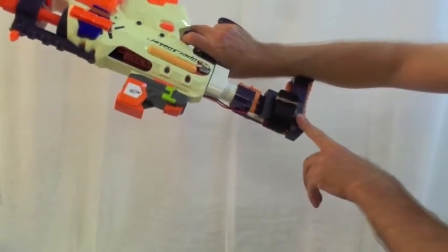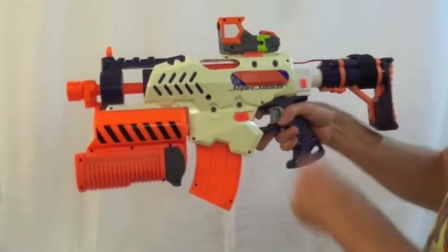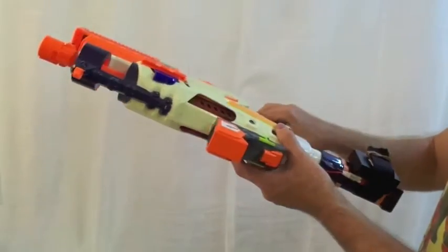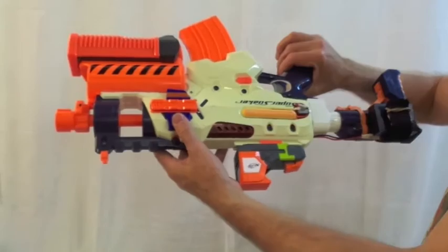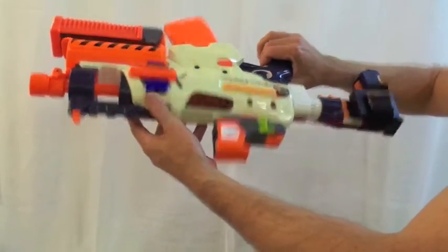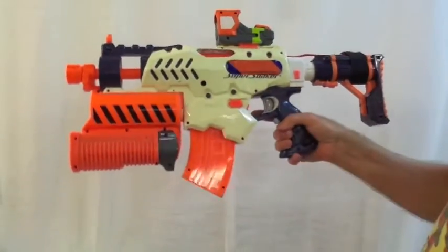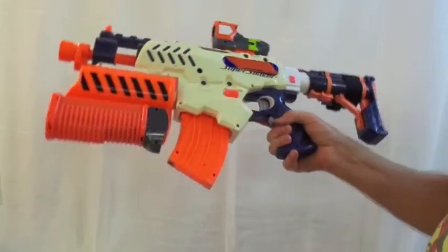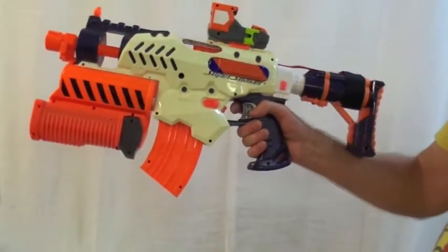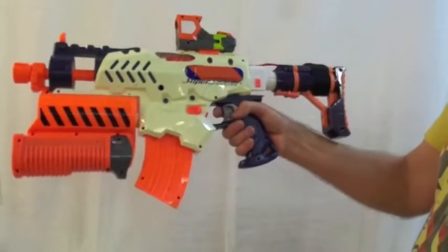Just a 7.4V 2S LiPo in there for the moment — it's shooting okay. The motors are three FK180 3539s, out of a remote control helicopter — not your usual choice. But they're shooting okay. Really ideally they run on 9.6V, but 7.4V 2S for the moment is quite fine.